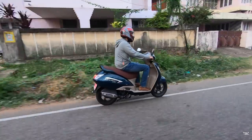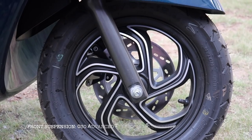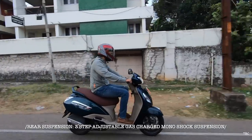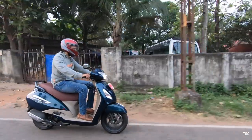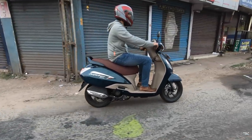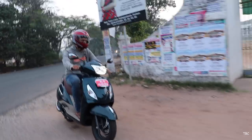For the suspension, TVS used good suspension on the Jupiter Grande. The front is a telescopic suspension and the rear is a three-step adjustable gas-charged monoshock suspension. I rode through some rough conditions and I never experienced any stress or strain. I'm really happy with the suspension used here.